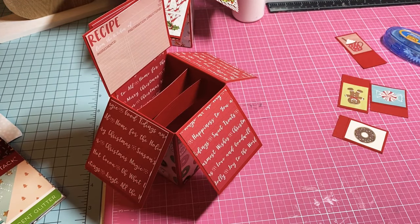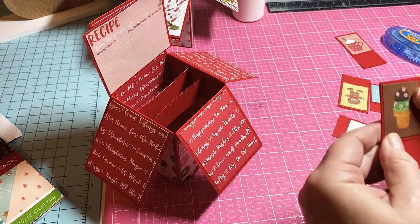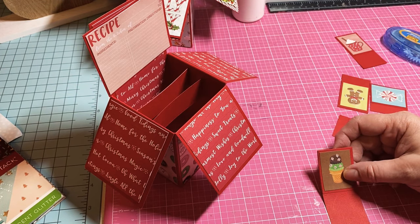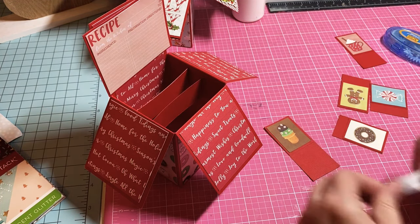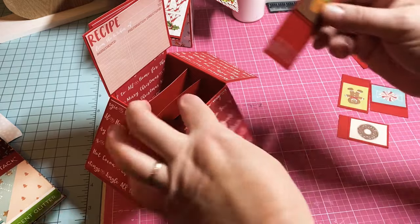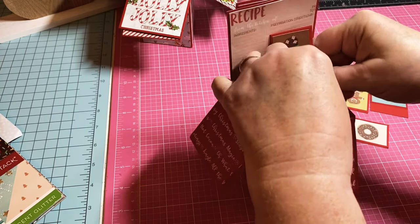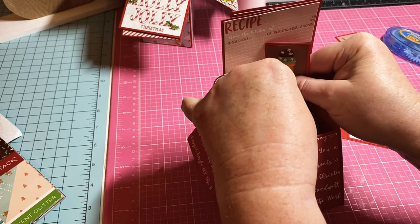I've gone ahead and matted up my little pictures on some cardstock. I left some on a longer strip of paper to put in the back — that strip measures about 1 and a half by 3 inches. What you need to do is put some tape on the bottom and stick it behind the little strip of paper you put there so now it sticks up. If you want it to go down a little lower you can adjust it.